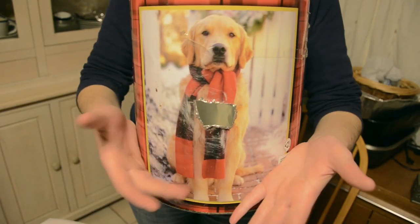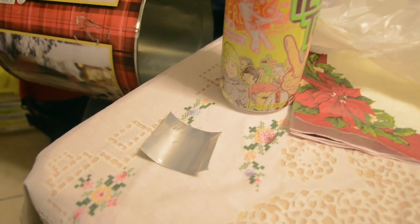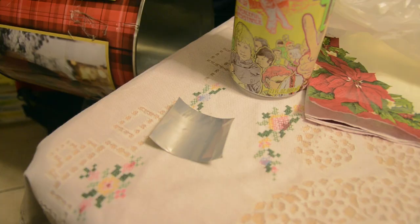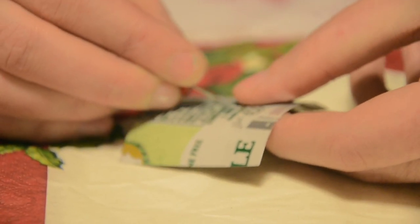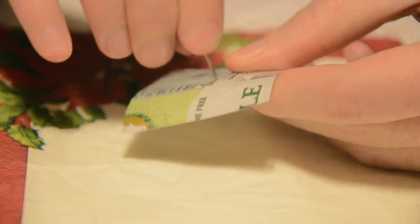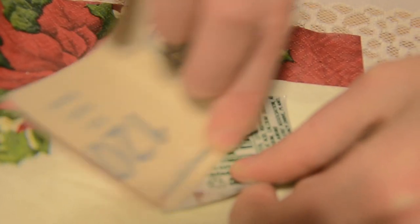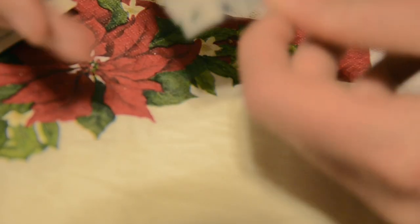Now we have a tin can with a hole in it. To make the actual pinhole we will use an aluminum can that we found. We will use a pushpin to make the hole. You would normally use a needle but this is a larger camera so a larger aperture might be fun. We will sand down the pinhole to reduce vignetting.